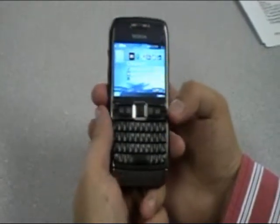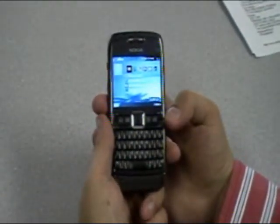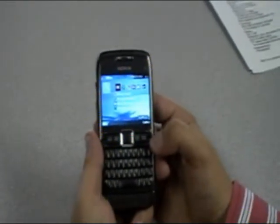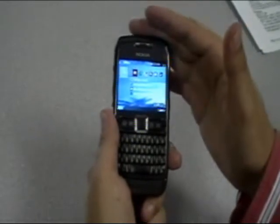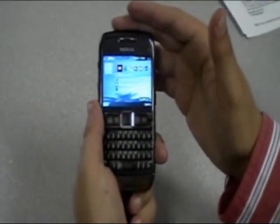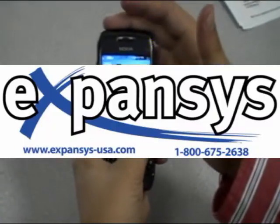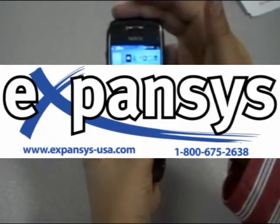That's just a quick look at the device. If you want to find out more information, feel free to visit us at expansys-usa.com. We have the E71 as well as the rest of the Nokia E-Series and N-Series posted on our site with pricing, videos, and some other reviews from contributors.